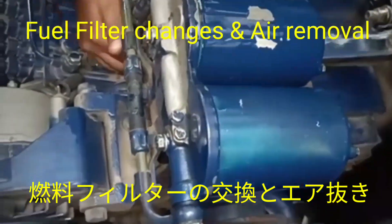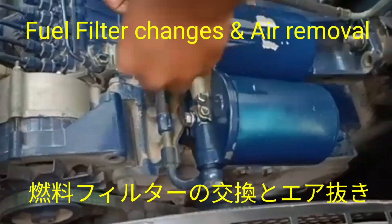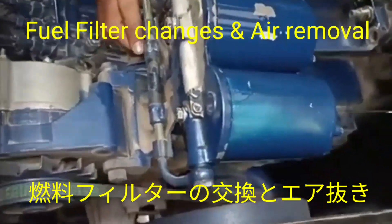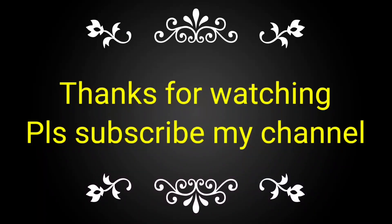After that, we run the feed pump again and remove the air from the secondary filter. This is the process for the replacement of the fuel filter as well as removing the air from the fuel filter on the engine.